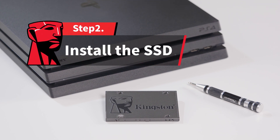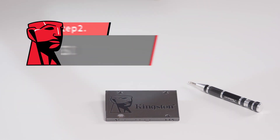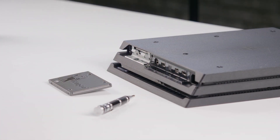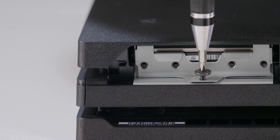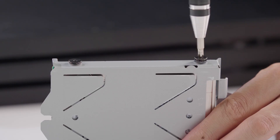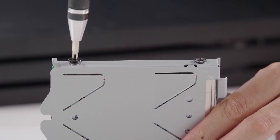Make sure the PS4 Pro is powered down and unplugged. Pull down the cover tab on the back side of the PS4 Pro. Remove the screw holding the hard drive tray and slide it out. Now remove the four screws holding the hard drive to the mounting bracket.